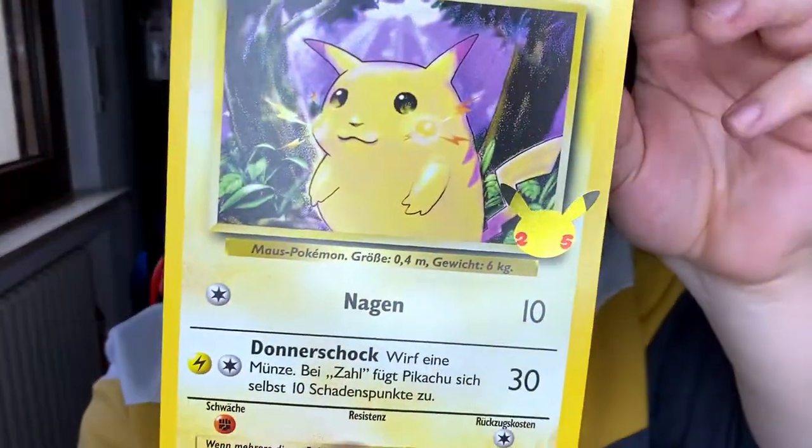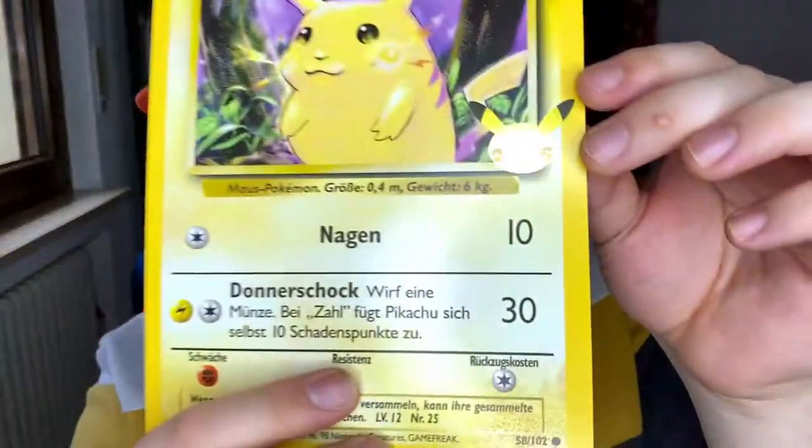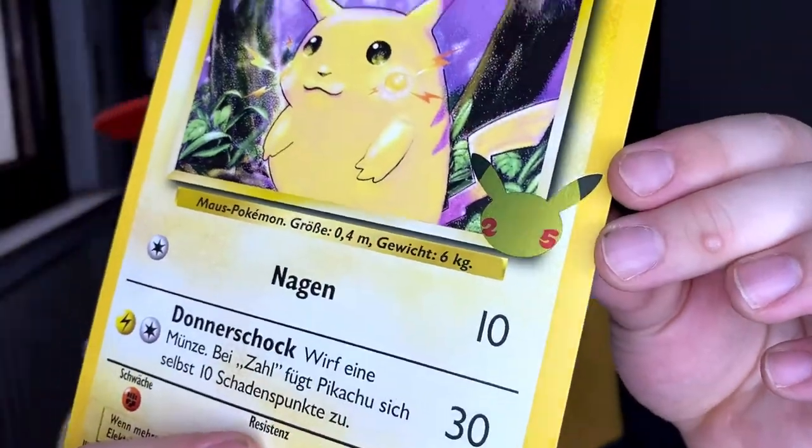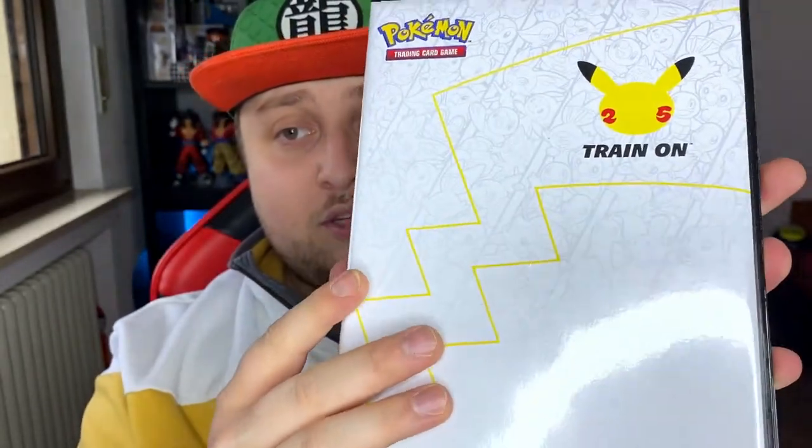Here's the Pikachu guys — this is the yellow cheeks Pikachu from the 1999 base set, in jumbo size of course, and it has that 25th anniversary stamp on there, which is holographic as you can see. And here's the binder itself.